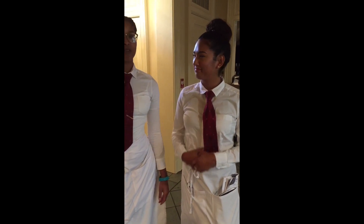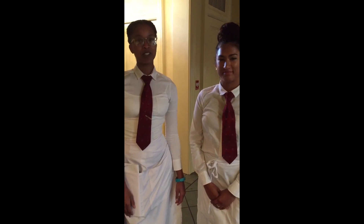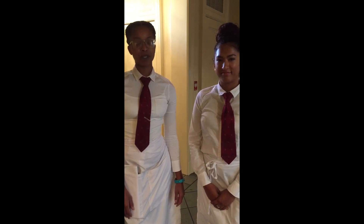Hi everybody, Tara here. We're doing the apple cider vinegar and baking soda treatment live. And we have Raina here, my sick friend, who will be helping me out today. Raina is suffering from a little hangover and we're going to take care of that problem real quick.